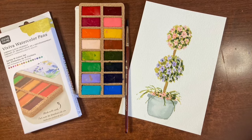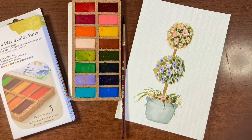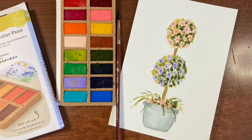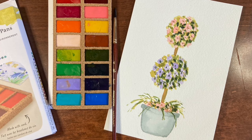Hello there and thanks so much for joining me for another tutorial. I'm Erin Eno and today we're going to be painting this super simple watercolor floral topiary. Today I'm going to be using my Viva Color Pans. This is a new paint to me and I'm looking forward to trying it out. So just at the start of the video I'm going to quickly swatch them for you so you can see what all the colors look like.